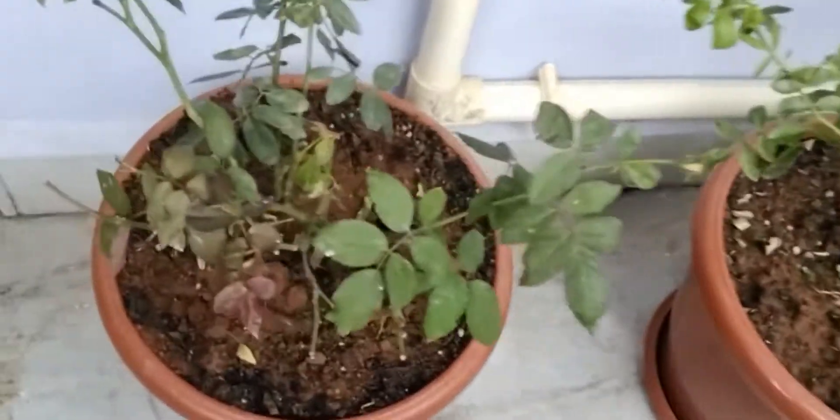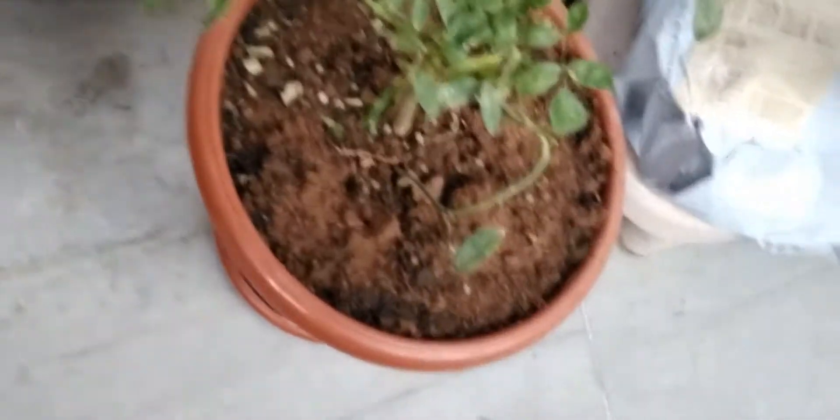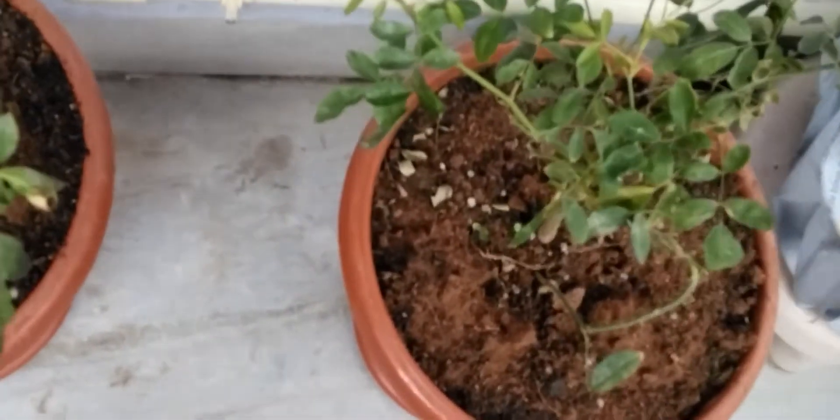These are the rose plants. This one gives white color flowers and this one gives red color.